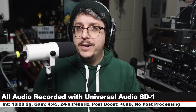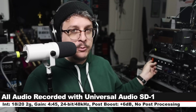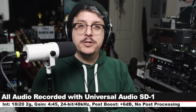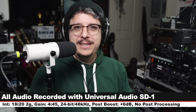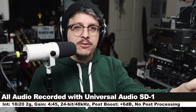For the majority of this review I'm running directly into the Focusrite 18i20 second gen with gain set at around 4:45. I will not do any kind of post-processing, but I may have to boost it a little bit in post — check the description to see what I did. A little bit later we will be running into a Universal Audio interface and running through the audio presets.